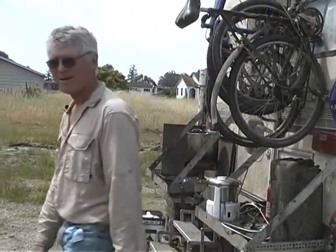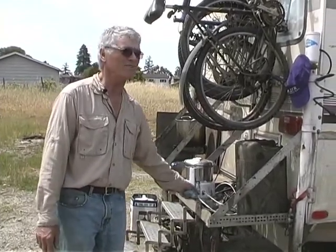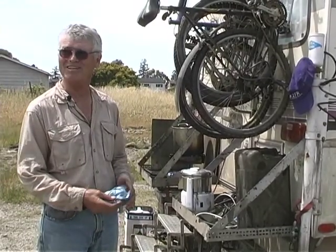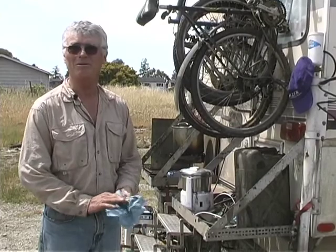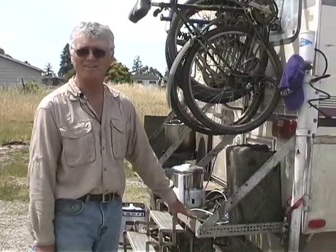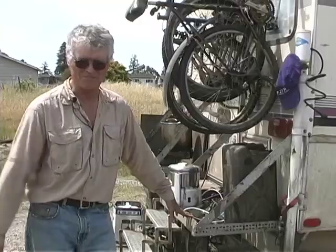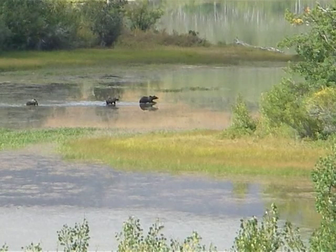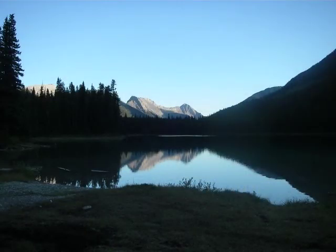The other animal that really likes oil, besides the dog, are bears. We processed oil in a few places up in British Columbia and even near Yosemite where we had concerns about uninvited diners coming to check out our oil, but fortunately our dog Sasha is pretty ferocious.